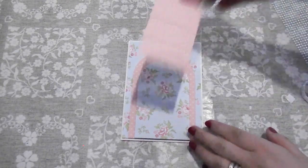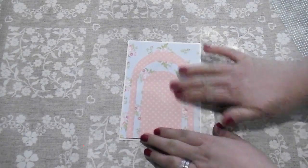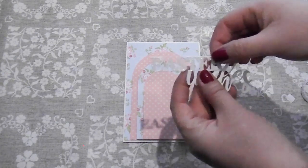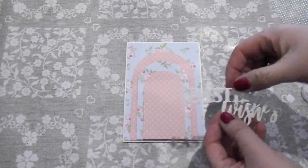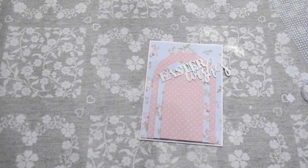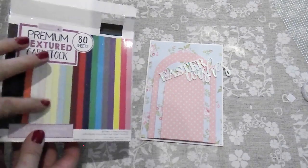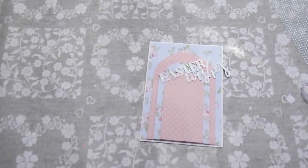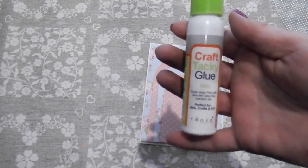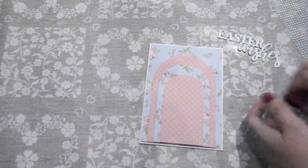I'm just going to pop that over the top there. I'm really hoping I'm getting these spot on because it will really annoy me when I look back if I haven't. I've also got this Easter Wishes die cut — it's so cute. Courtney suggested doing it in white with a bit of glitter, which I think would look quite nice. I haven't got many colours left in my blank cardstock — I've used loads of the colours I like, so I'm quite limited on pastels. I'm just going to use what I've got, and I'll use this craft tacky glue to stick a few bits down. I've got a flower that would look quite nice in the corner.